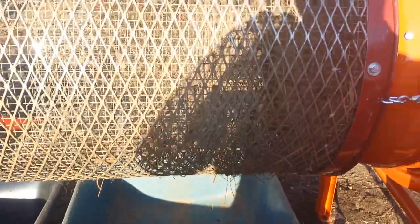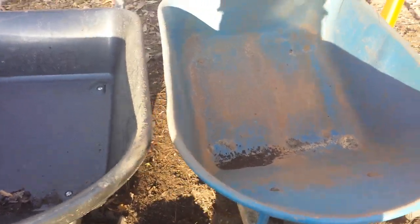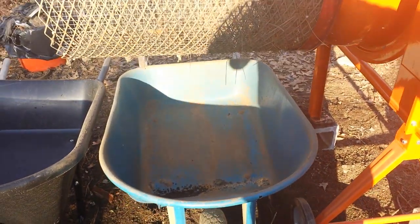This barrel — the expanded metal is 28 inches across, which basically fits perfectly over my wheelbarrow. I have a two-wheelbarrow system here, so anything that is screened out will fall into the second wheelbarrow over here. The good clean compost will fall into this one. We'll give it a little test run so you can see it.